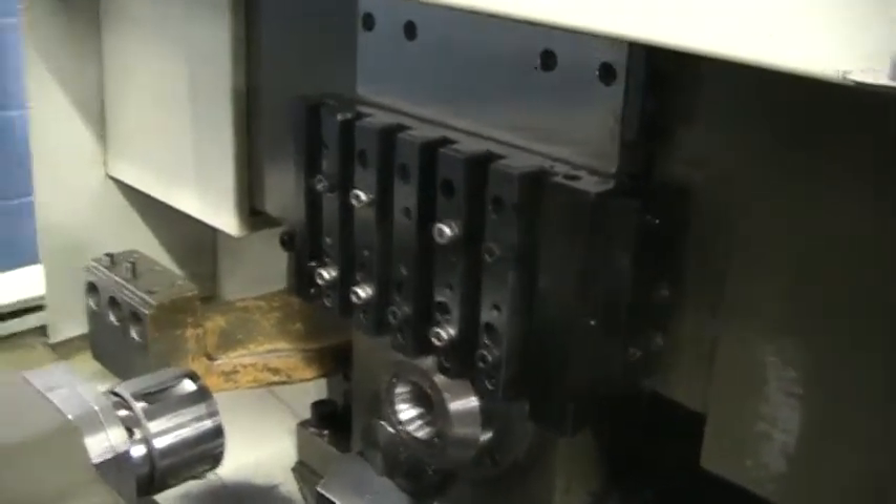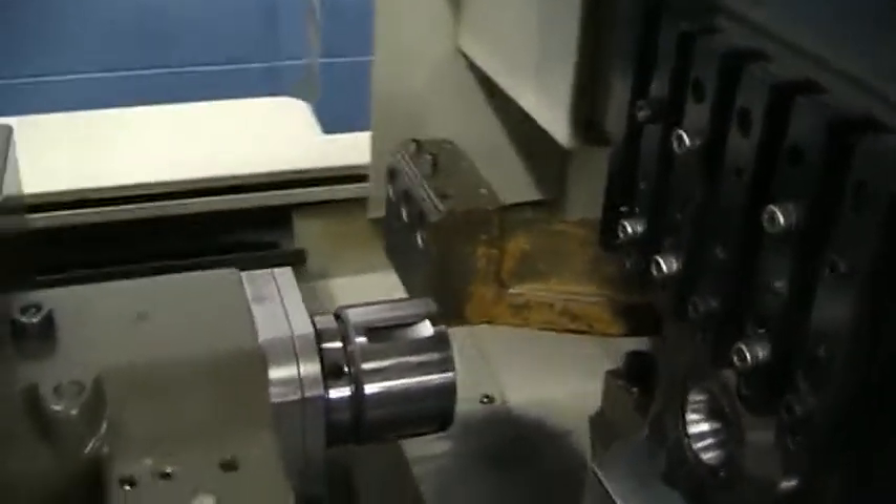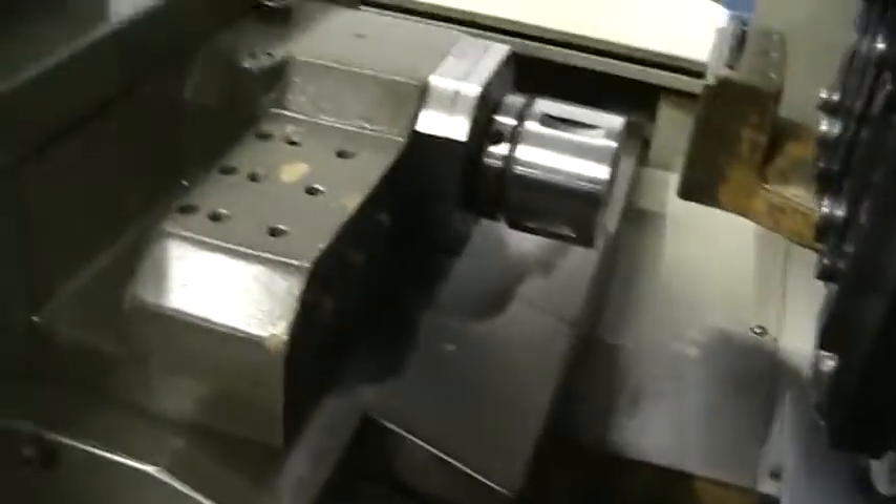Six tool holder, three back working. Energy over the top, three end working. Along with the sub spindle. The guide bushing — can you come over here?